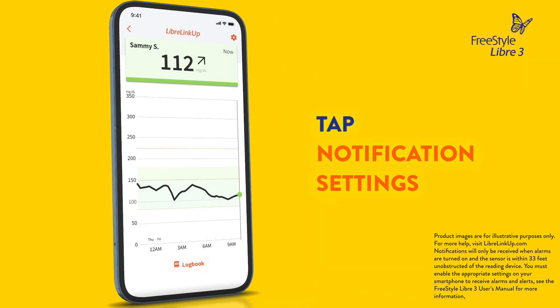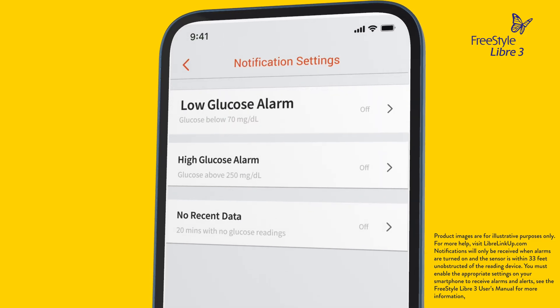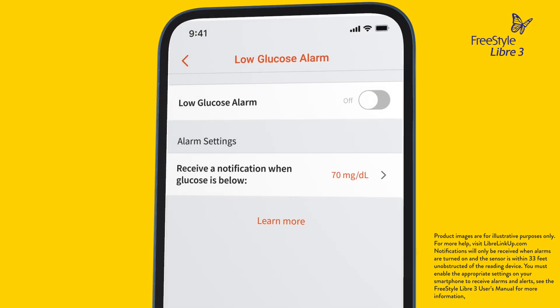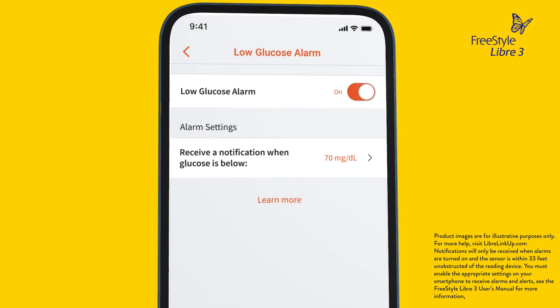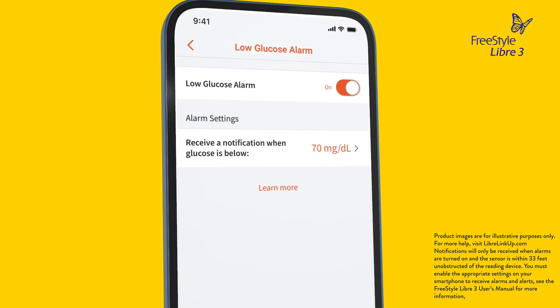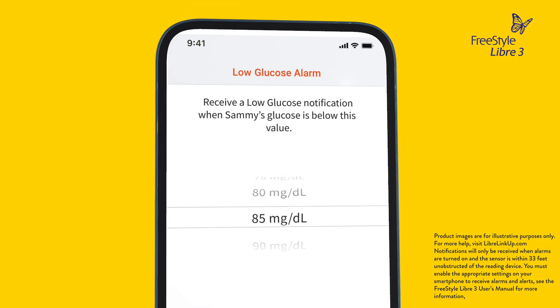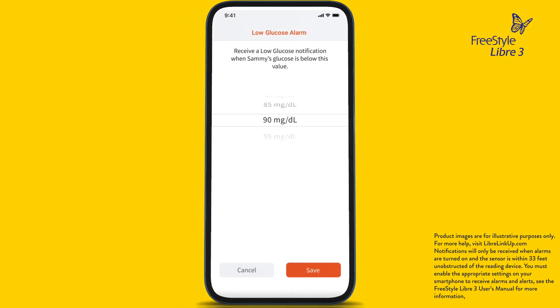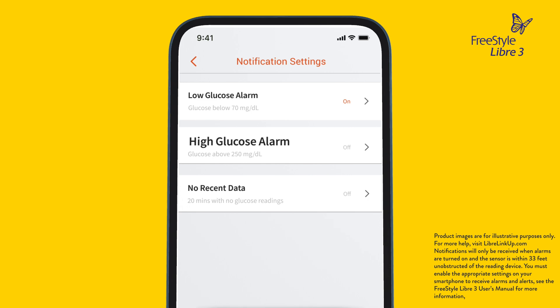To set or customize alarms on the LibreLinkUp app, tap Notification Settings on the home screen — that's the gear in the upper right corner. Let's start with the low glucose alarm. Tap the slider to turn the alarm on. If the alarm is on, you'll be notified the minute your connection's glucose crosses the alarm level you set. If you want to change this value, scroll and choose a value between 60 and 100, then tap Save. Follow the same steps to set a high glucose alarm. You can also set a no recent data alarm.